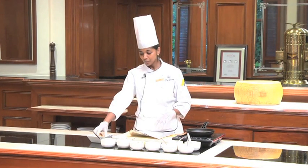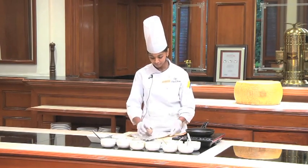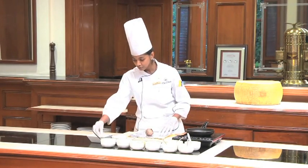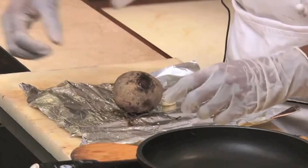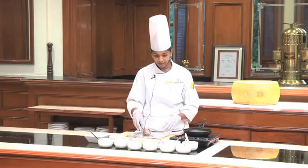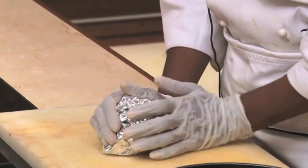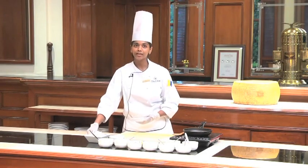To start off, we are going to take about 5 or 6 beetroots and roast them in the oven at around 200 degrees Celsius for half an hour. To marinate your beetroot, you will take a few cloves of garlic, some rosemary, some sea salt and olive oil. We wrap it up in foil and put it in the oven to bake for half an hour.